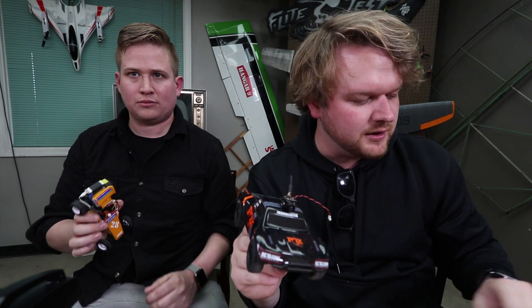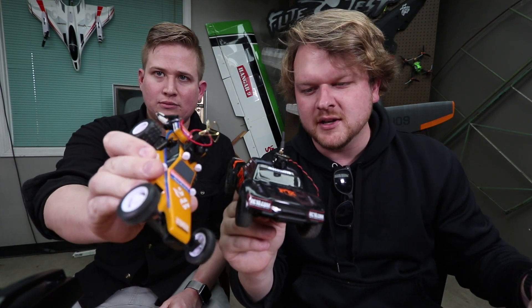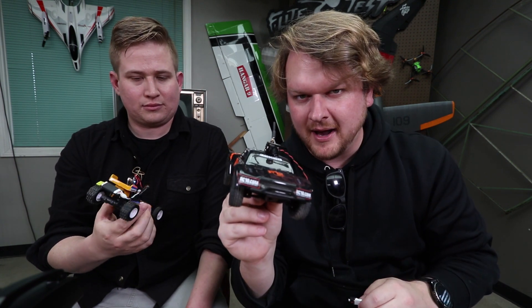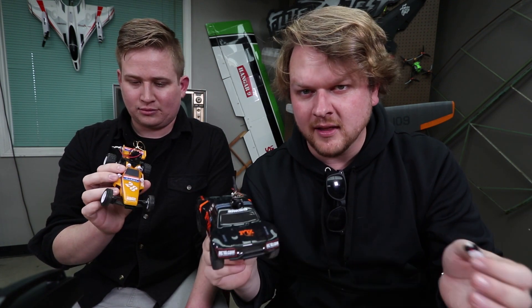I'll hold on to this for now. If you want to find out more about these little FPV cameras that we're using, you can check the link below for our favorite ones. It's super simple - you just plug a one-cell battery into it and pop it on there with some hot glue. You can make anything FPV like lickety-split. Anyways guys, check the links below. Make sure you subscribe if you haven't yet, and as always, thanks for watching. We'll see you guys next time.